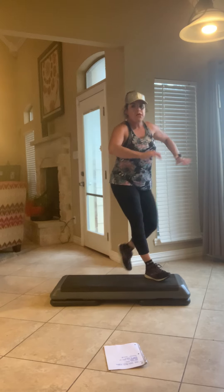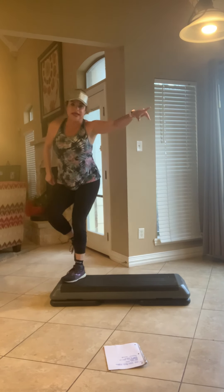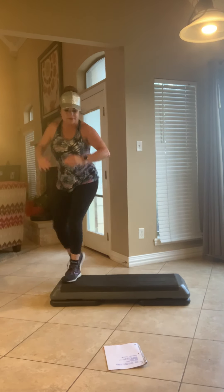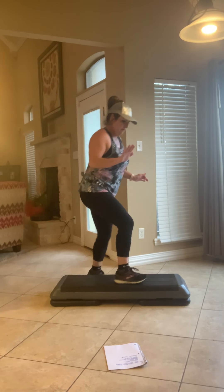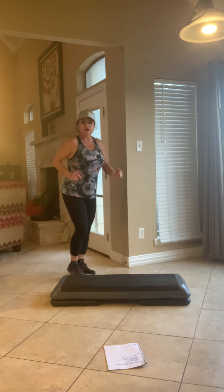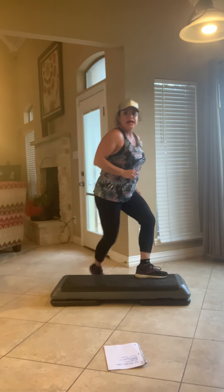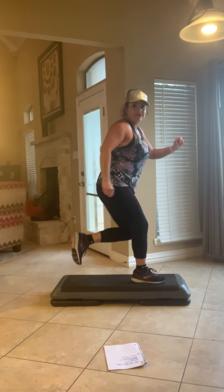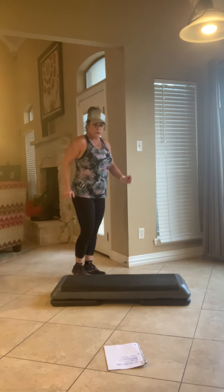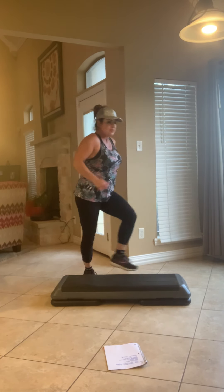Three knee repeaters. We'll get together. Three knees. Do it again. Shuffle step back and march. Shuffle step back and march. Shuffle. Shuffle. Shuffle. Let's go, four more. Make sure we have it. Three. Two. One more time. Single knee.